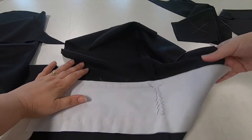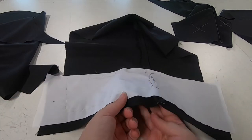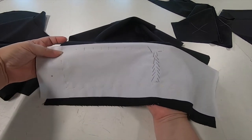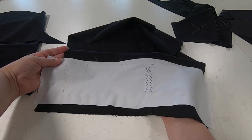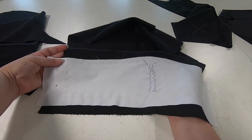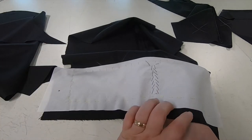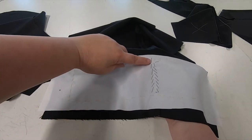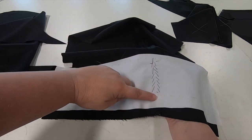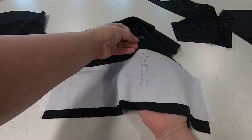Once we've done that we go to the wrong side and here you can see I've done my diagonal basting in black so it's clearly visible for you. But also if you were to take this stitch to the right side by mistake it makes sense that this basting is in the colour of the actual garment. So I've used the diagonal stitch again, going down and back up, attaching the reinforcement to the seam allowance.